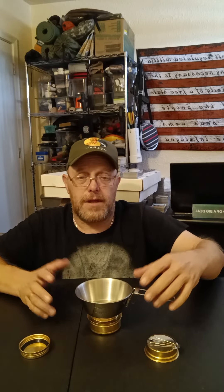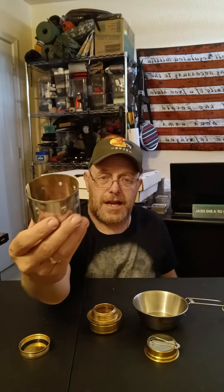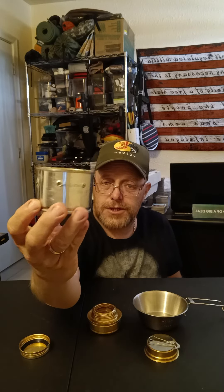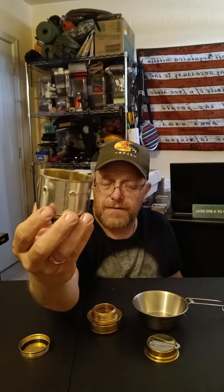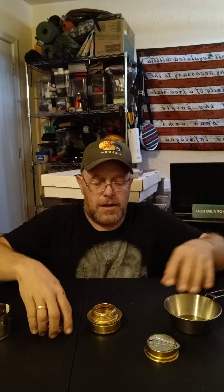How are we going to boil any water on it? I have this that I made out of a tomato sauce can — just used a nail to put some vent holes in it, and this thing slides down perfectly over the top of the burner.